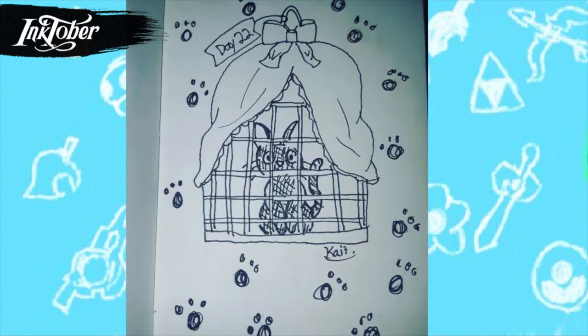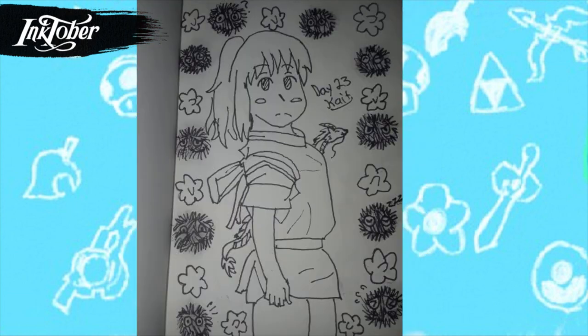For day twenty-two I drew the cat Jiji. The cage is actually from the movie — in the movie, Jiji has to pretend to be a little black cat toy, so he's in there. Since he's a black cat, I did a little shading effect so you can tell, and I'm happy how this one turned out.